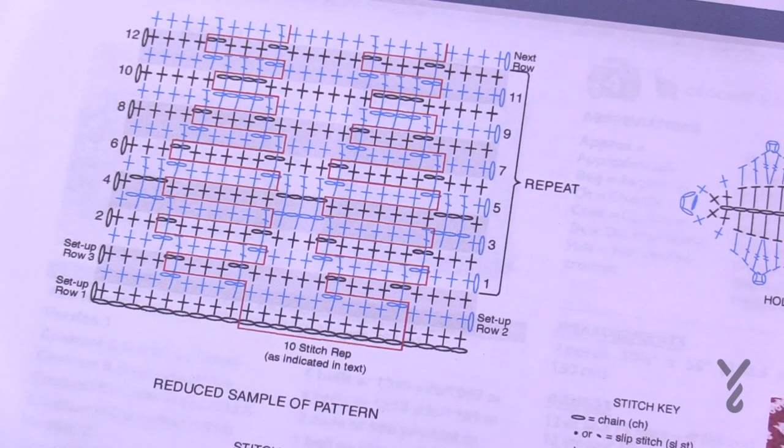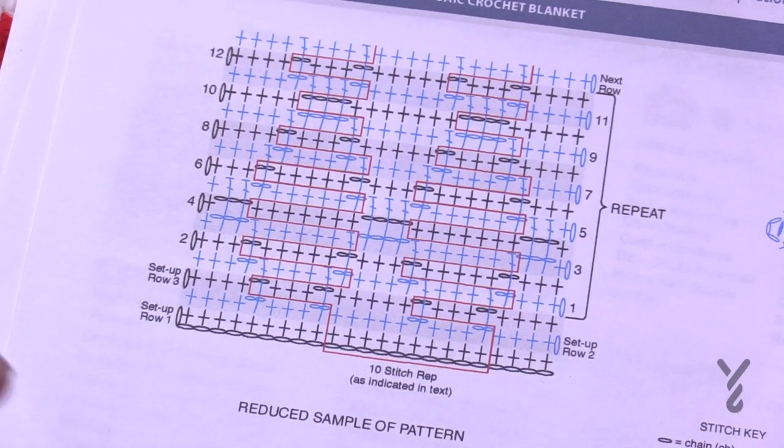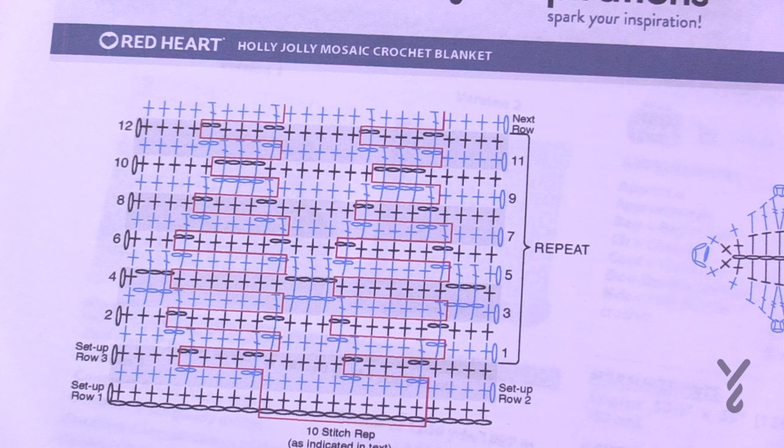Eventually you can put the pattern away and follow along, but it's always handy to have. You'll need a 5.5mm size I crochet hook and we're using Red Heart Super Saver today. You can use any colors you'd like. There's also a diagram for the holly leaf, but we need to start the blanket first. Let's take a closer look at the diagram and then get started.